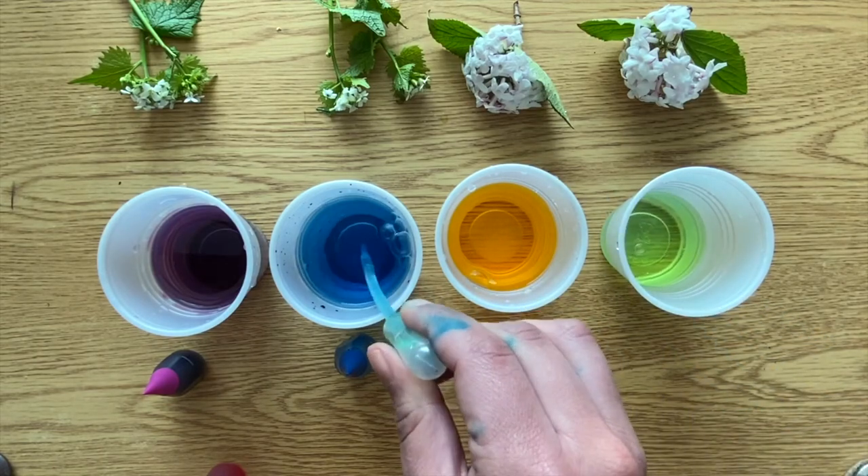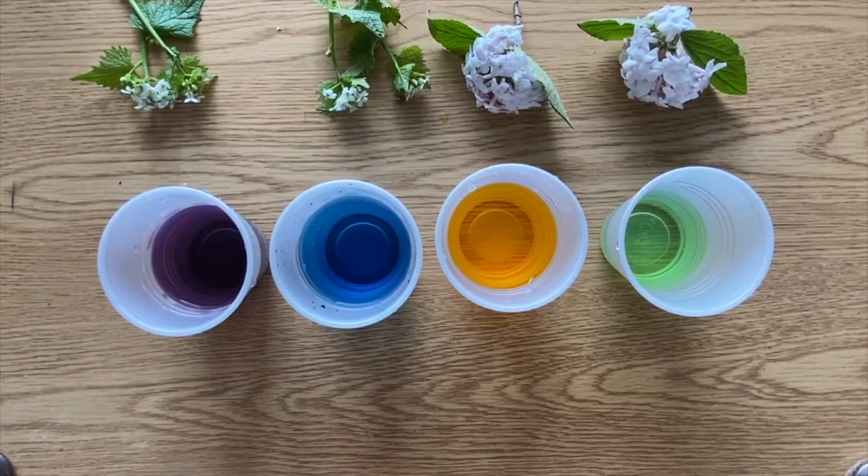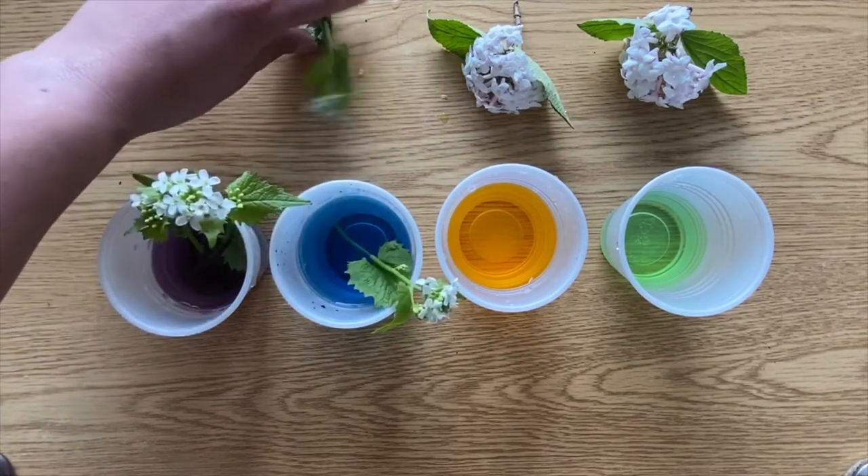This is a great time for you guys to mix different colors together and see what you get. Now, the last step is to put your white flowers in the different cups with different colors.